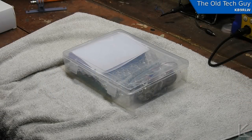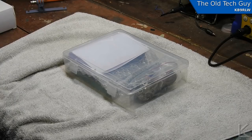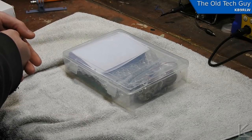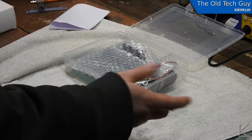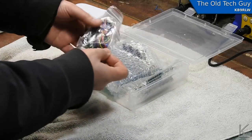Hello fellow hams and YouTubers. There have been plenty of unboxing videos of this little kit, partially assembled kit, so I won't go too deep into that. What we have here is a uBITX HF 3 to 30 megahertz transceiver with 10 watt output, mostly pre-assembled from India. I'm just rehashing what you all already know — there are plenty of videos on this thing.